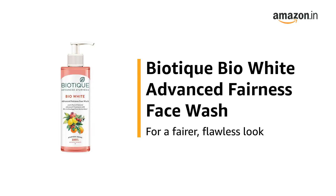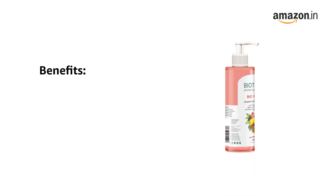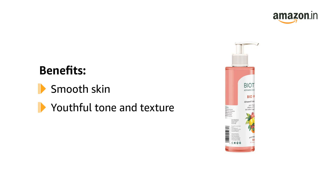This is the Biotech Bio White Advanced Fairness Face Wash for a fairer, flawless look. The Biotech Bio White Advanced Fairness Face Wash gives you smooth skin and a youthful tone and texture. It visibly lightens the skin.